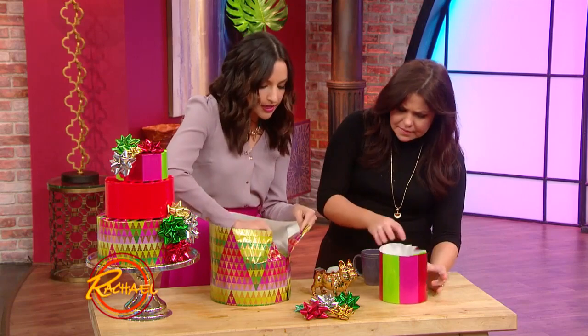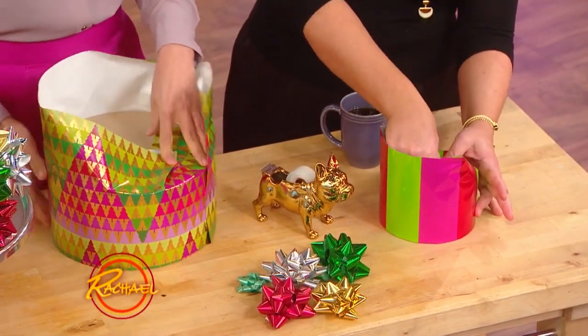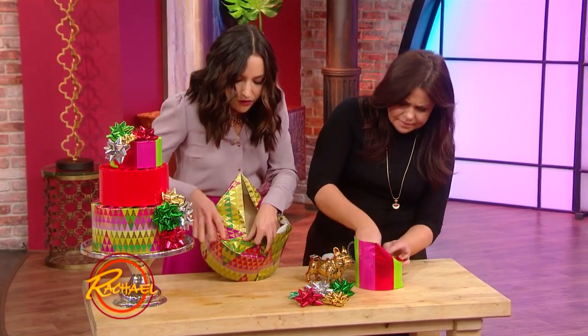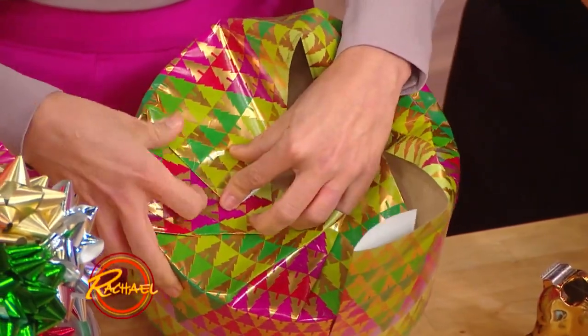So you're gonna start by folding this bottom edge in, and then it's like this pinwheel effect. So it's almost like an accordion fan, like you folded probably when you were little. So you just fold, fold, fold, and you're just creasing over and over again. It's almost like creasing the edge of a pie.